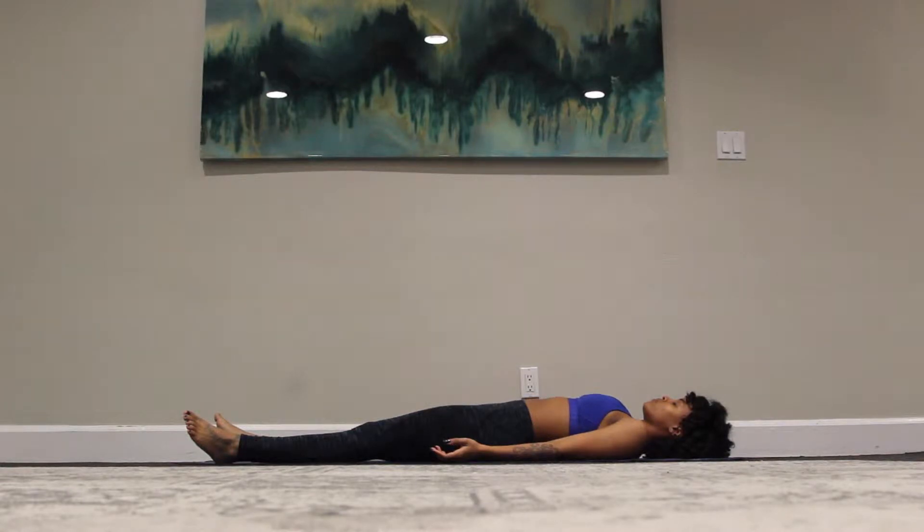As you inhale, feel the belly rise and expand, and as you exhale, the belly falls, navel draws in towards the spine. Take this time to set an intention for your practice today, whatever that may be for you, to say it to yourself quietly.